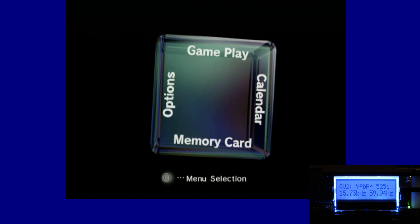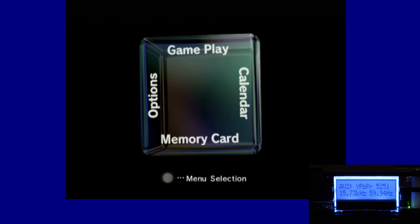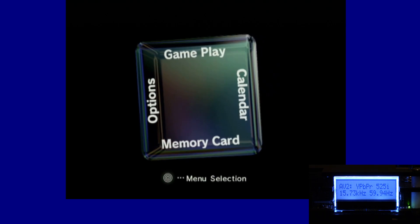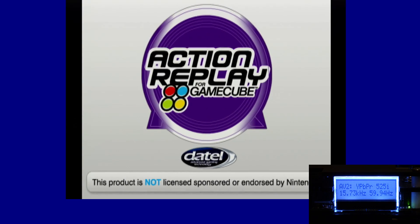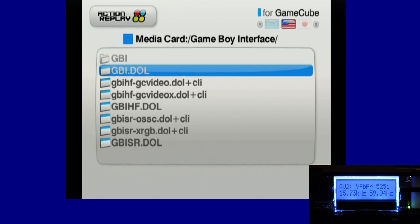Without further ado, let's get started. I use the SD Media Launcher and the Pro Action Replay boot disk. I know other people have modded their GameCubes to boot special drivers, but I just use the Pro Action Replay disk. We're going to go to the Game Boy Interface folder, and you'll see I have several drivers — all downloaded from the April 22, 2018 package. I know Xtrems is constantly making new updates, so just be aware this video is based on that specific driver package.